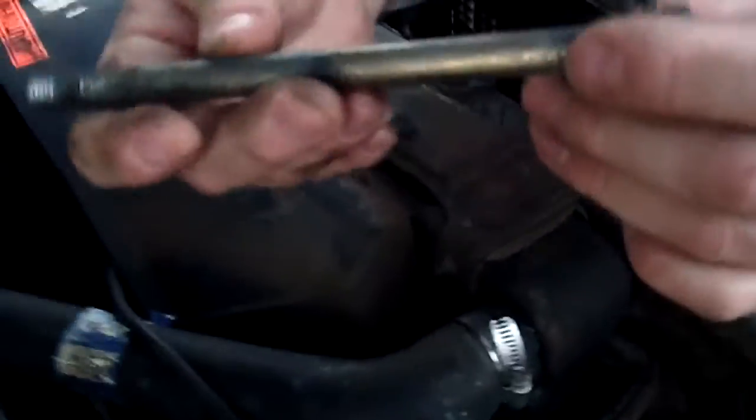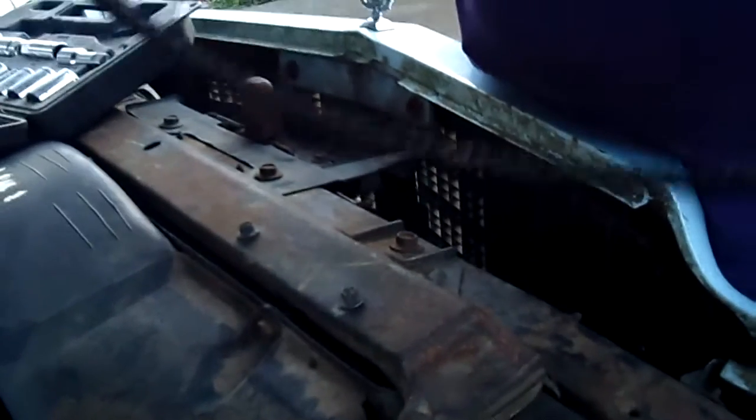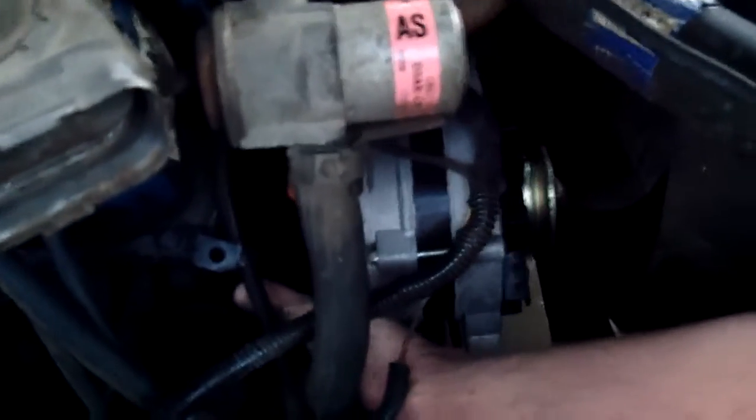We got that bolt out - wow, that's a monster bolt. We're just going to leave the belt right there. The belt actually looks pretty decent - doesn't look broken or cracked. The car was maintained before we bought it; an elderly lady owned it and parked it - probably gas prices or she just got too old to drive.